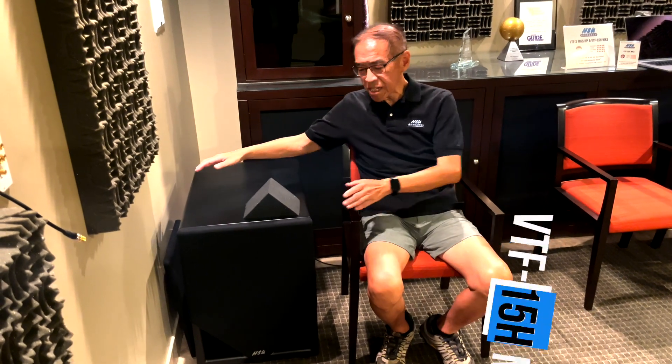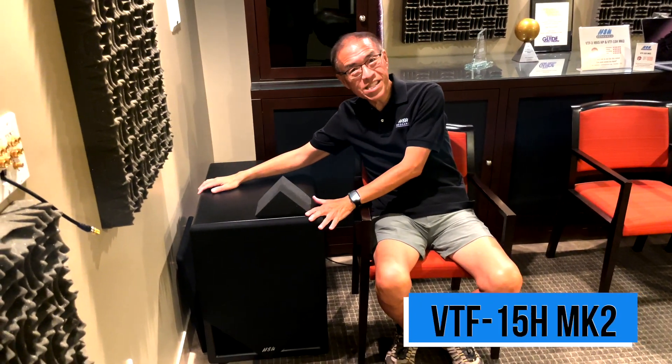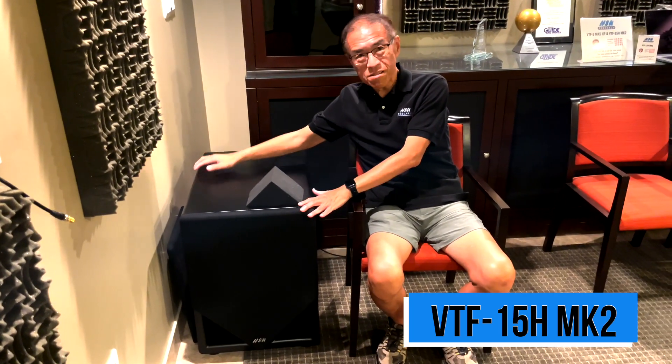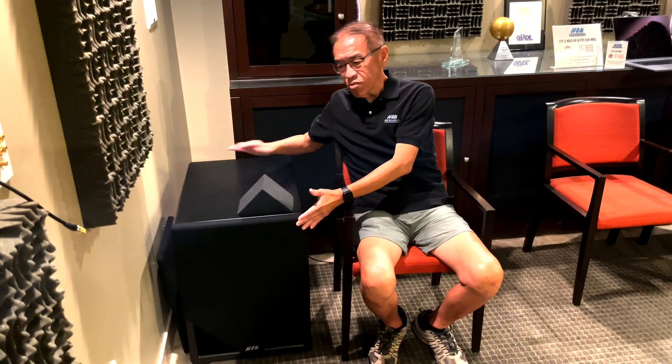Hello, this is our biggest subwoofer — the biggest and the baddest one. It's the VTF-15HMK2. It's about 28 inches deep, 25 inches high, and about 18 inches wide.